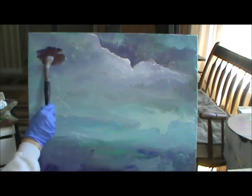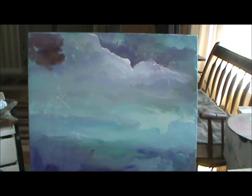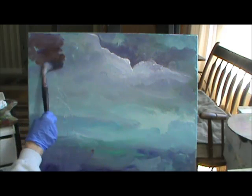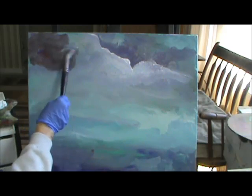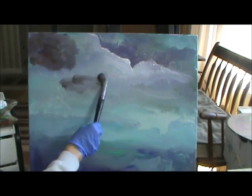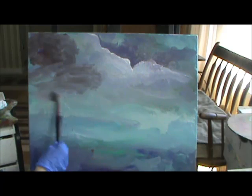I'm going to put some up in here, and you see it gets shiny. I'm using the burnt sienna and ultramarine blue, and some purple. See, all it does is makes it shiny.